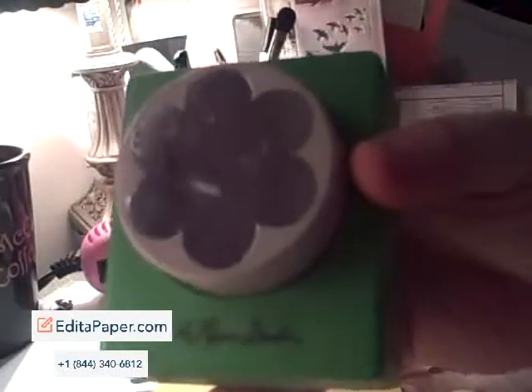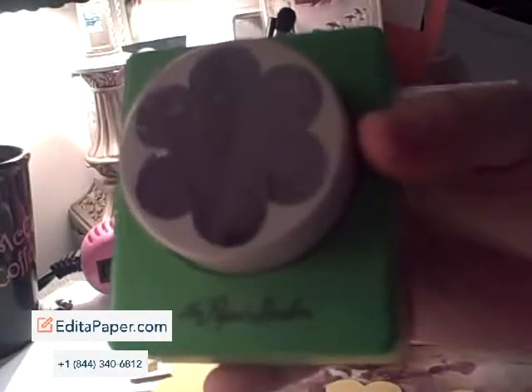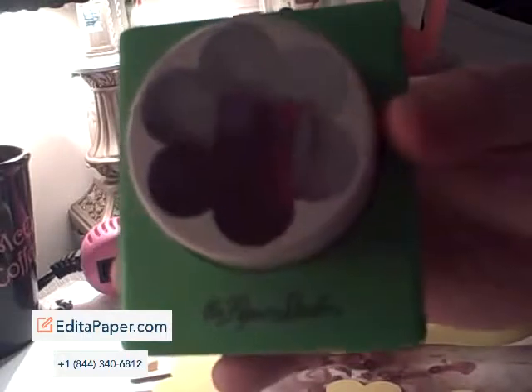First of all, you're going to need a flower punch. This one has six petals — preferably six, but apparently you can do it with five, though I haven't tried that. This one is about two inches wide and I got it at Hobby Lobby. It's from the Paper Studio.